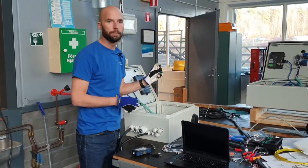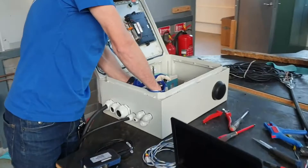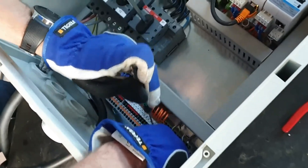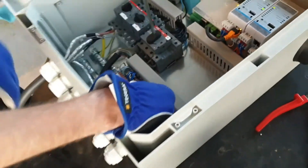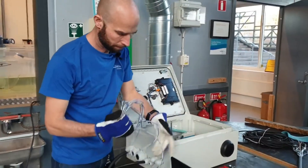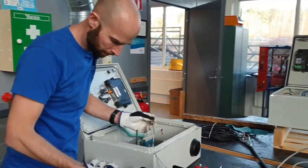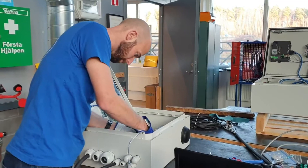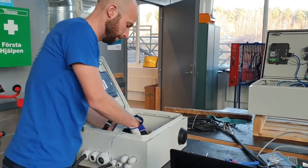I will start by pulling out T3 and T4 from the cabinet. When doing this I will get the pump communication loss alarm. I have prepared an extension cable, and I connect T3 and T4 to it.